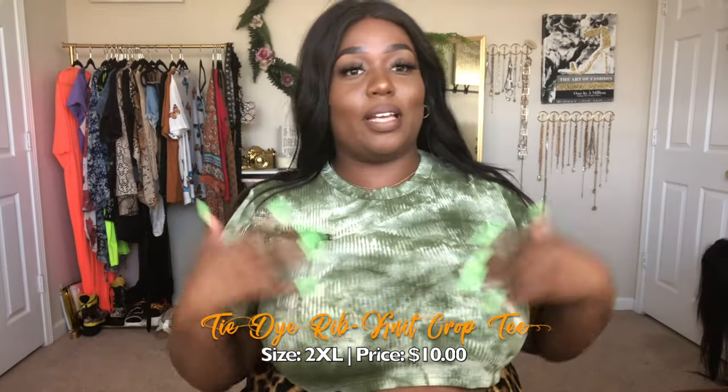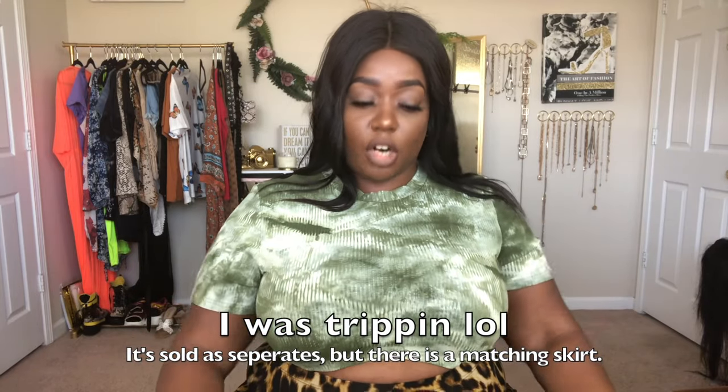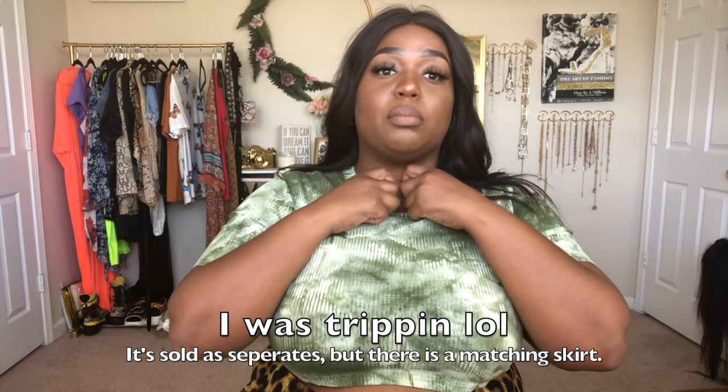Tie-dye is on trend right now — tie-dye everything: two-piece sets, shirts, scrunchies, socks, shoes. It's so entrenched it doesn't even sound like a real word anymore. Anyway, we have this tie-dye print top. I thought it was a two-piece set that came with a skirt, but I'm going to put it on screen so y'all can see. Regardless, I love the top — it's definitely something I would wear. You can pair it with black denim, light denim, dark denim, distressed denim, white denim — a lot of options.